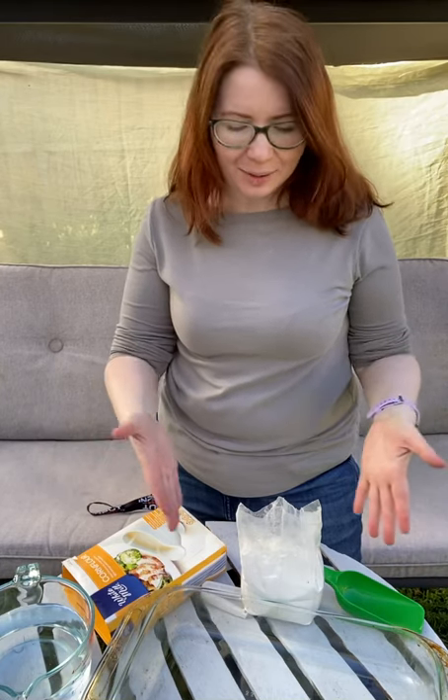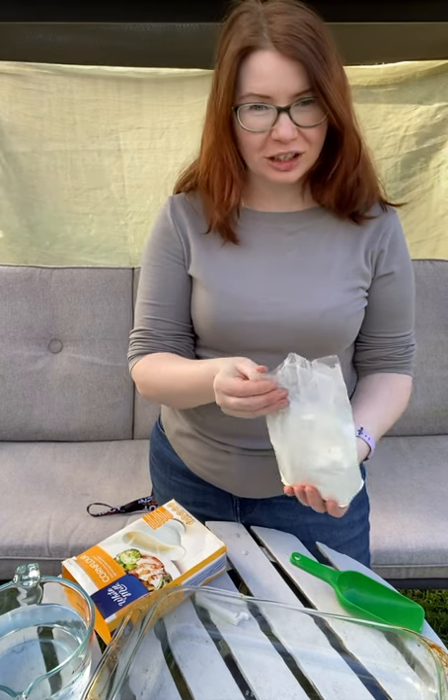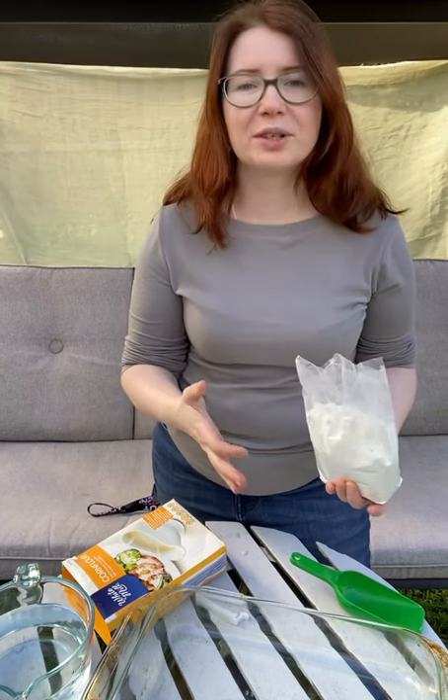Welcome to Storytime with Kate. Today I'm going to introduce you to an easy way to engage children through sensory play and also science, technology, engineering and math, or STEM.